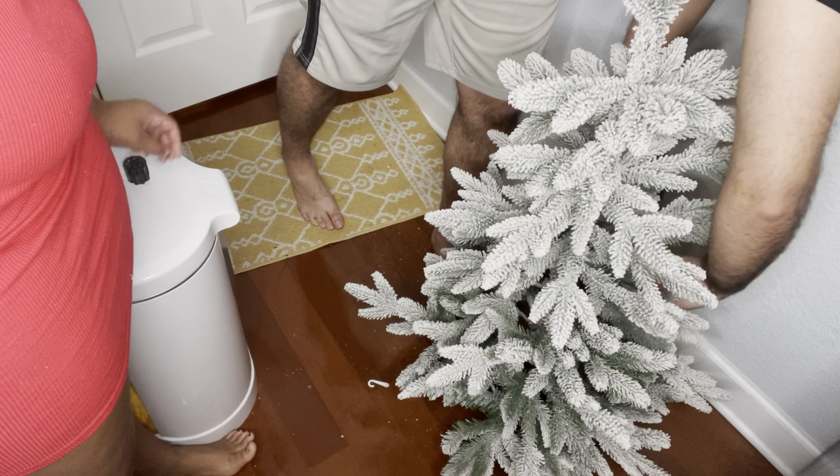The lights we bought are also from Target. We bought red, blue, and purple lights. The purple lights showed like pink, but that's alright — it still looks pretty on the tree.